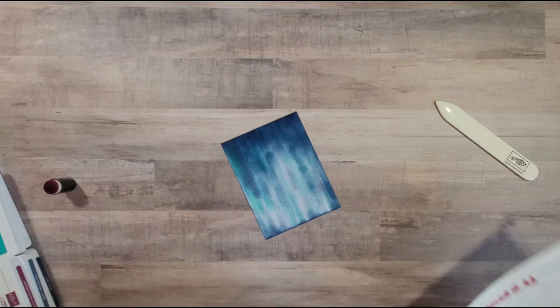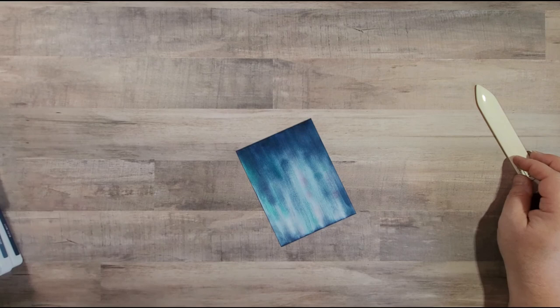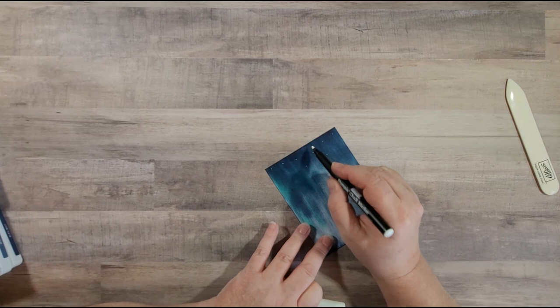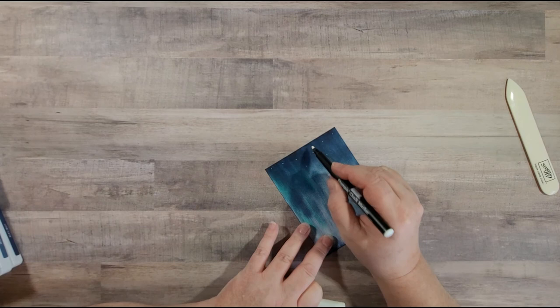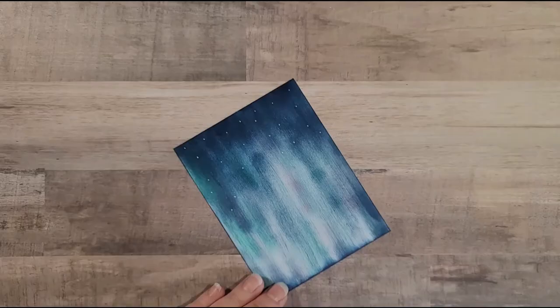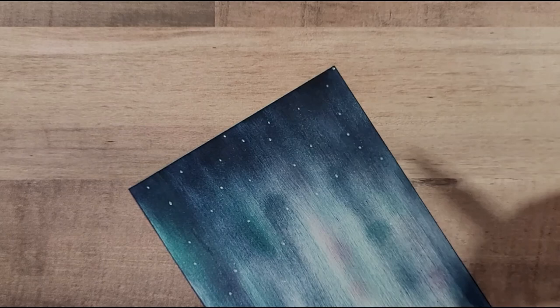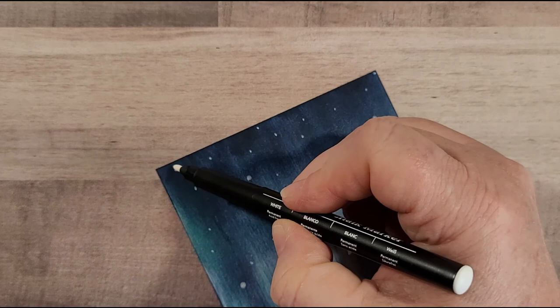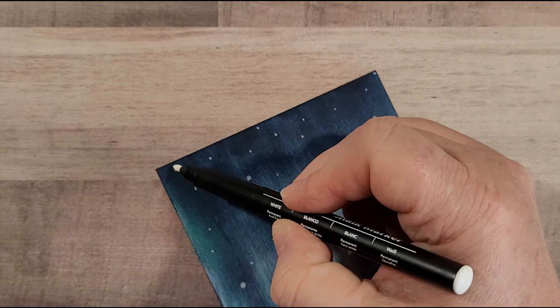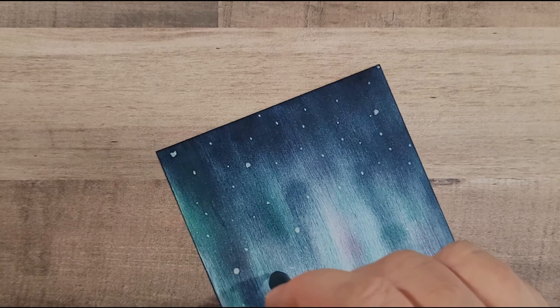There we have our aurora borealis background. I wanted to put some stars in the sky, so I've taken my Stampin' chalk marker and we're just going to put some little dots randomly all over to make it look like we have a starry sky. I'm going to come in a little closer so you can see the detail — just random dots. Then I'll make some of those a little bit bigger, and use the very tip of the marker to get a few tiny ones in there.